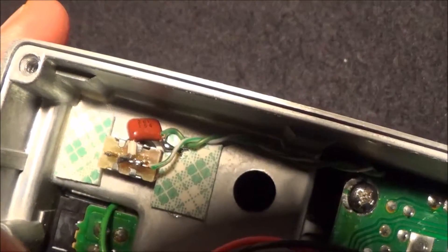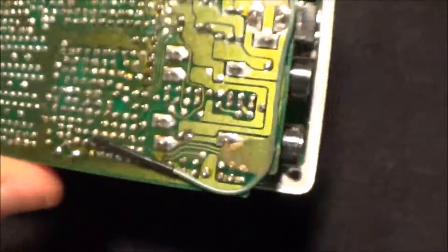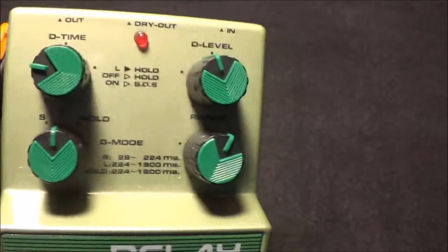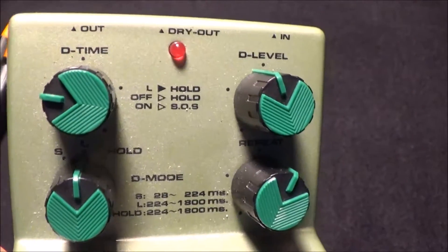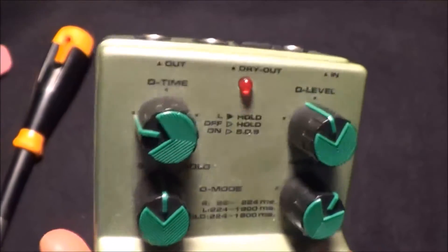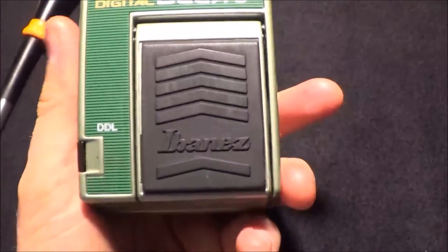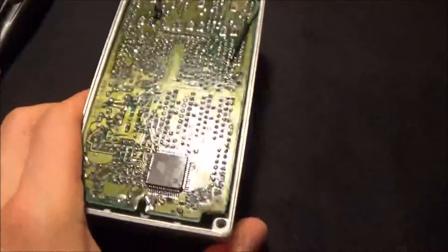I've got a little 0.15 µF 50-volt Panasonic capacitor that simply gets either connected or disconnected to the two non-ground connections of the delay level pot. Very, very simple to do. It won't work on every digital delay, but I know it'll work on a great many of them. It'll work on the DD-5, but nothing above that — the DD-6 and DD-7 it won't work on apparently. But it works great on this Ibanez delay.